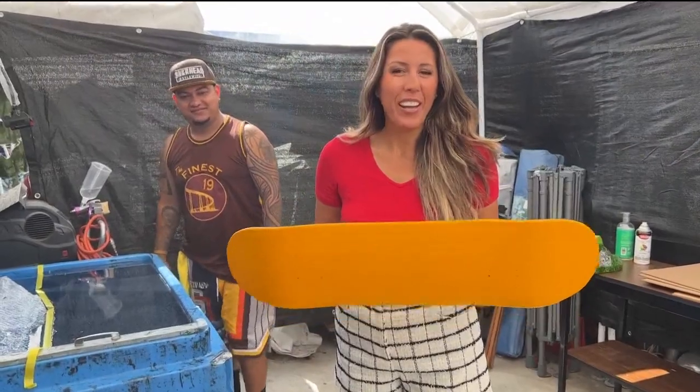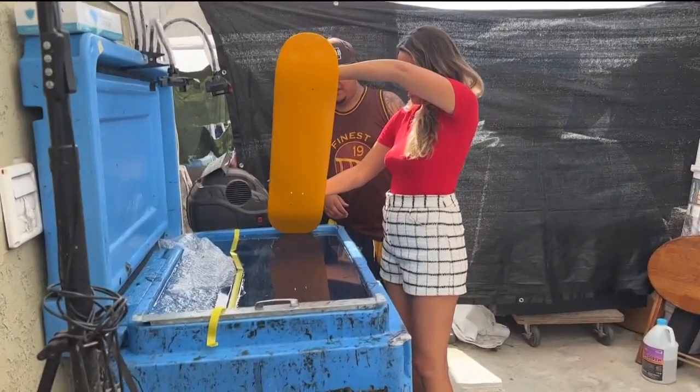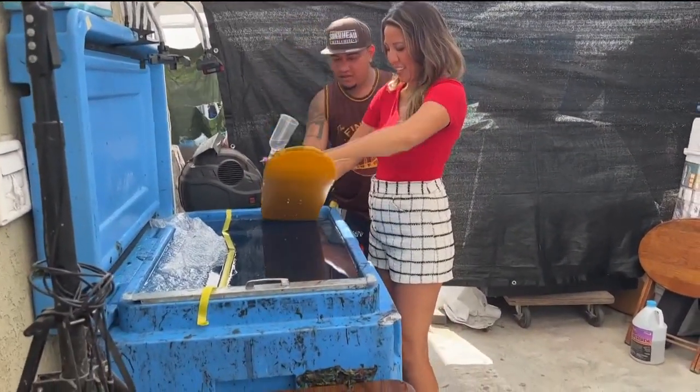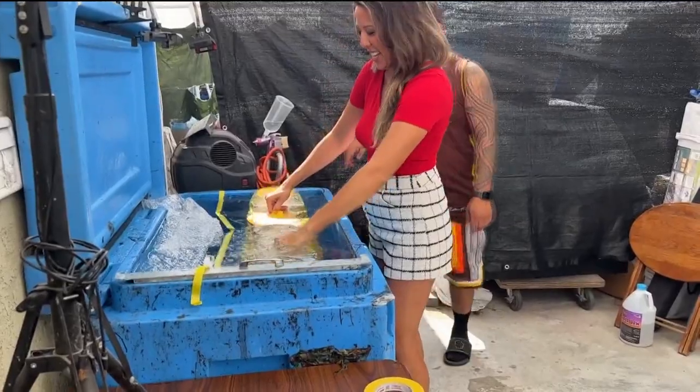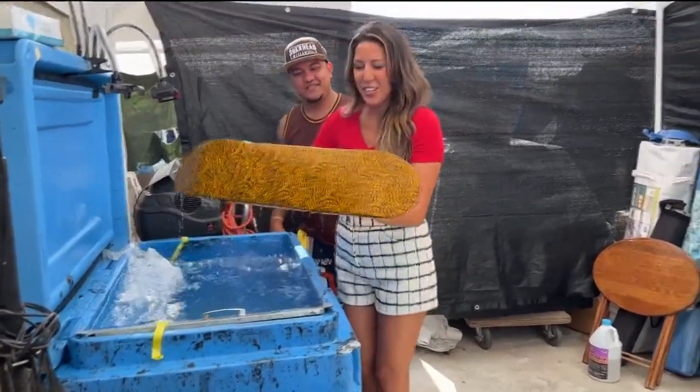I'm learning as we go, and here is how you do hydro dipping. So we're going to go here, really slowly, and then give it a little shake. That's it, and then you're done. Here it is.